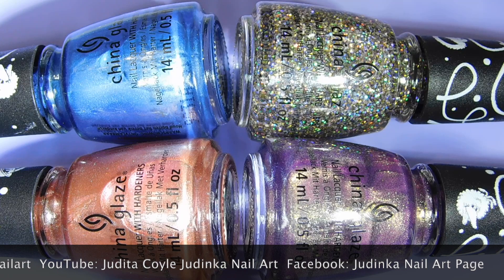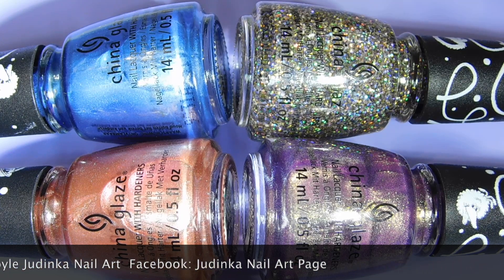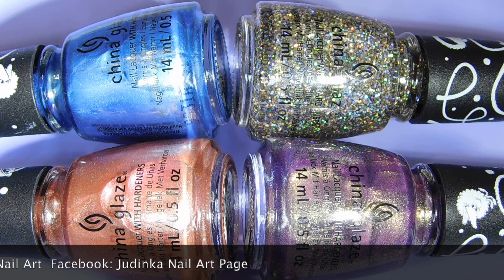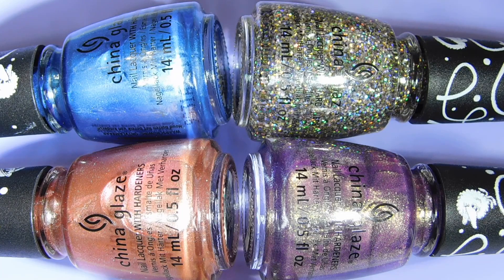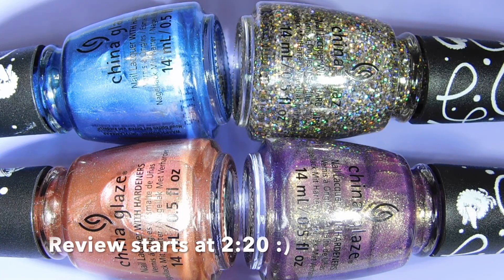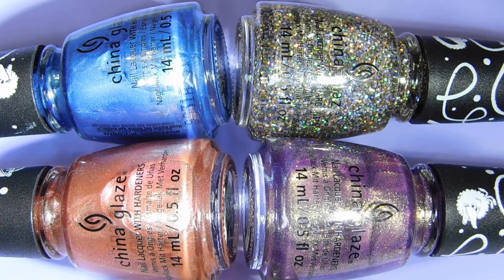Unfortunately, I'm just running out of time and I don't have enough time to swatch all 12 nail polishes from this collection. So I decided to at least bring you some close ups so that you see how they apply on two coats. Most of these are glitters, so you can wear them either on their own if you apply three coats or the sponging method, or you can wear them over other polishes and they will just give them a little bit more oomph.